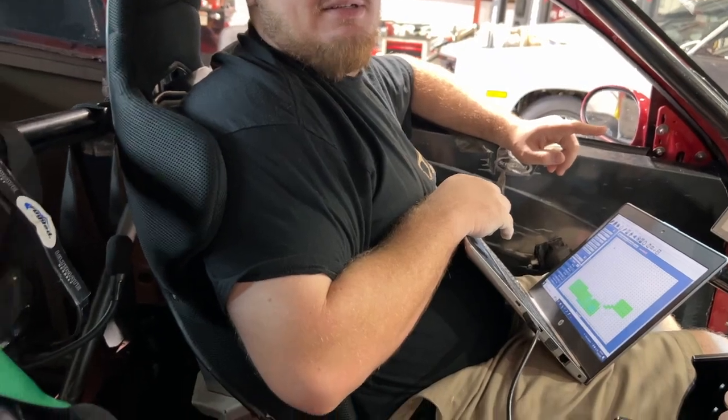Those turbos are good. So the turbo on this car is a VS Racing 98118 paired with a Texas Speed 427. I have a water intercooler — air-to-water intercooler — on it, and we're running E90 for fuel.